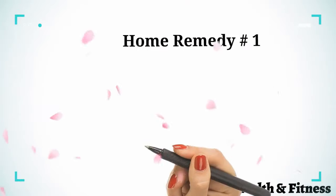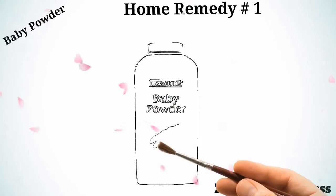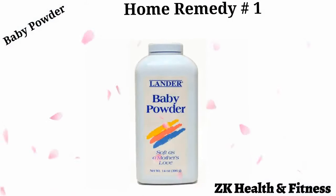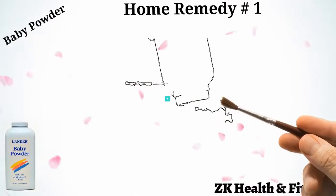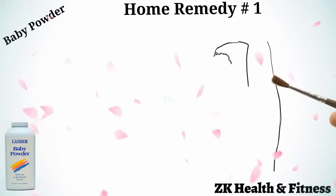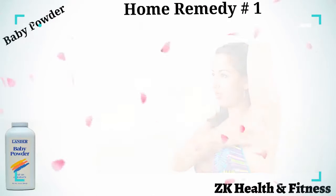Home Remedy 1: Baby Powder. Baby products are usually manufactured keeping in mind the sensitive skin of a baby. If your armpit rash is due to an allergic reaction, baby powder is one product that you can use to keep your armpit dry and promote quick healing. Dust some baby powder on your armpit. Dry the armpit completely before applying the talc. Repeat two or three times every day.